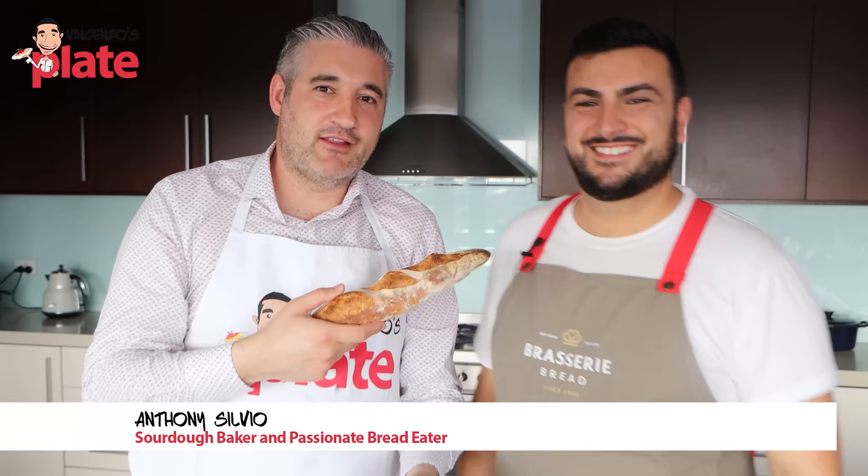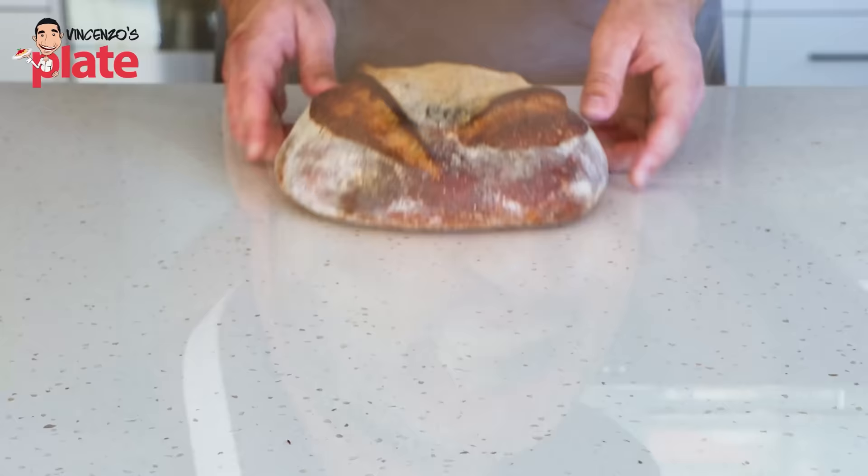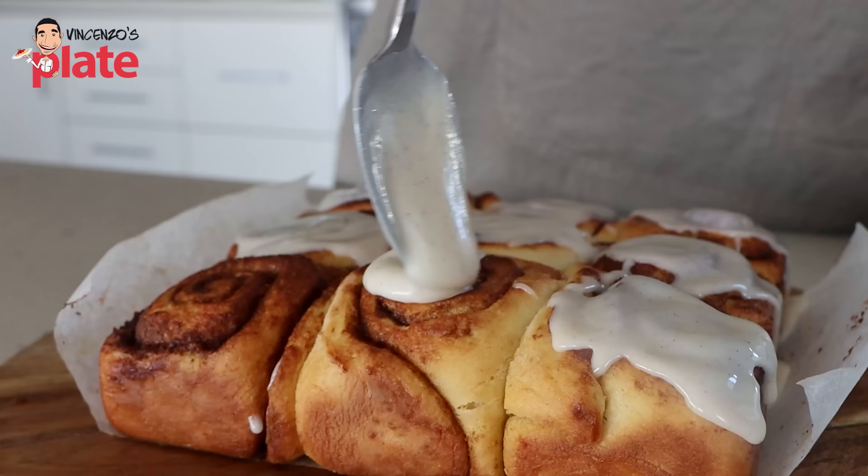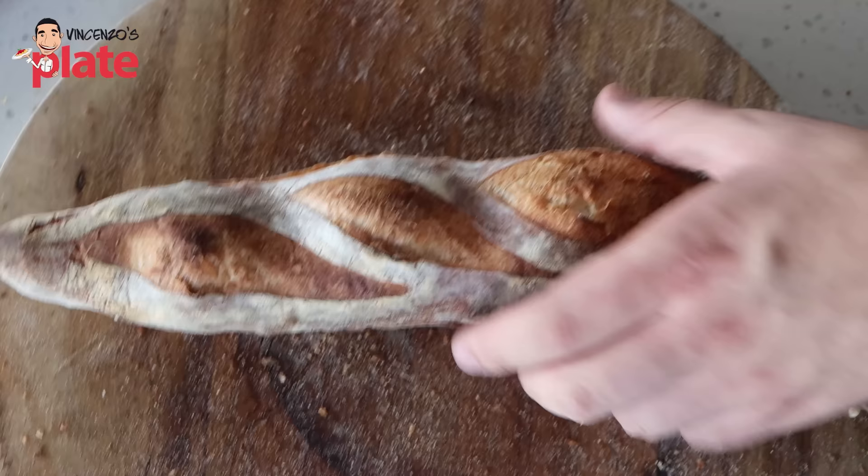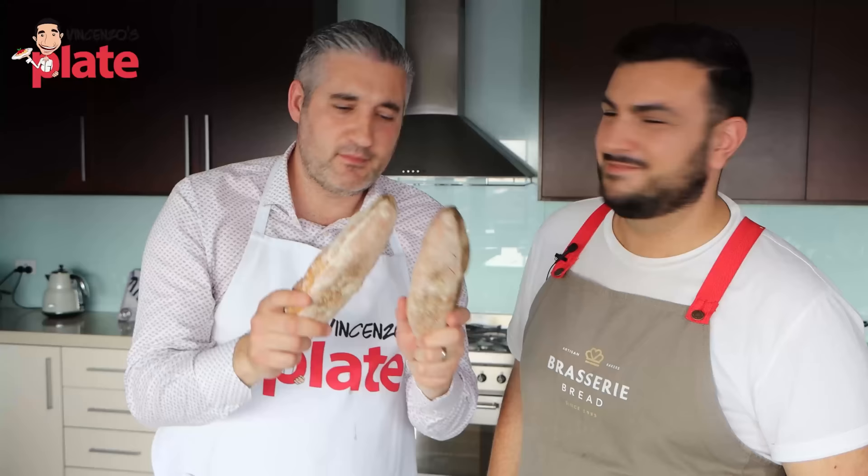Hi and welcome to Vincenzo's Plate. Thank you Anthony Silvio, the fantastic baker. He's been showing us so many secrets and techniques on how to bake, and today he's showing us how to bake crusty baguettes the French way. Can't wait — please show us.